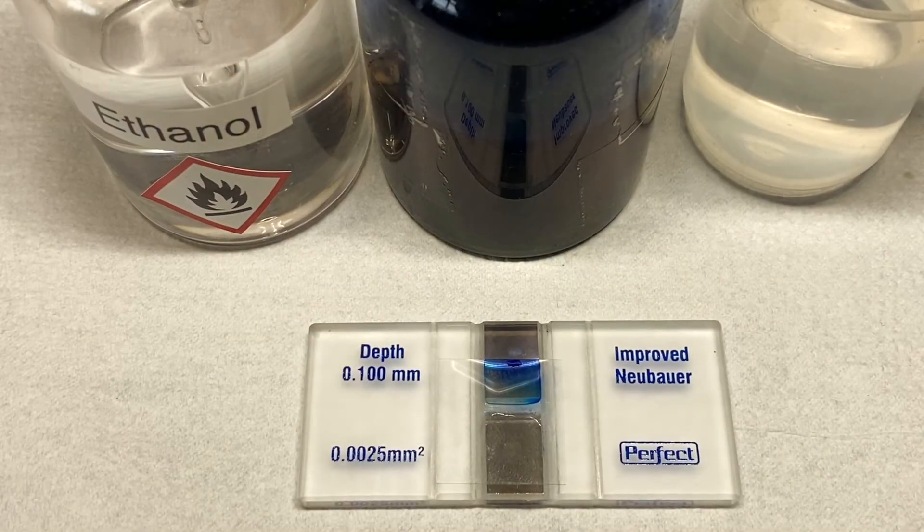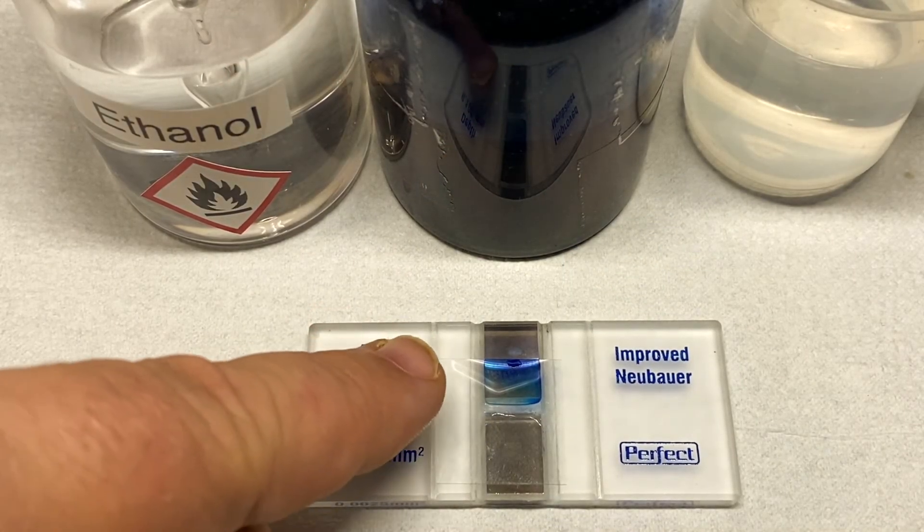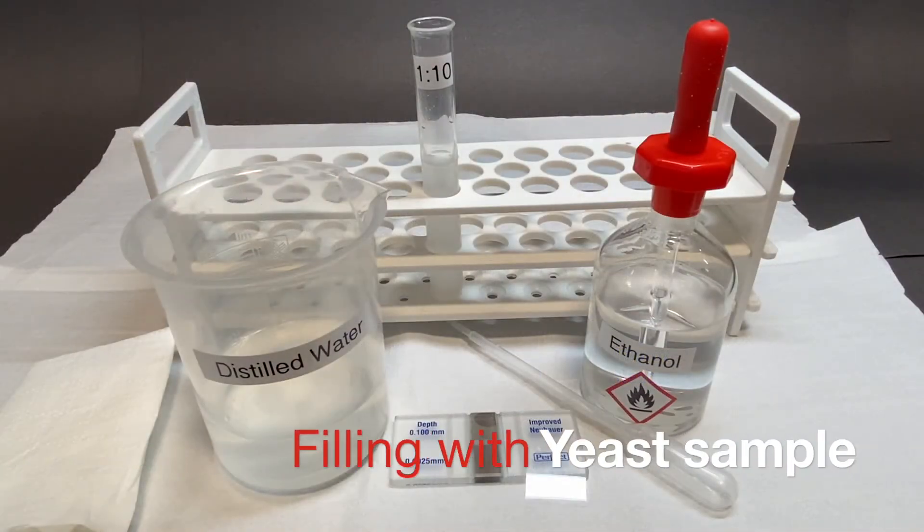After settling, the sample should appear something like this. Filling the hemocytometer with a yeast sample.